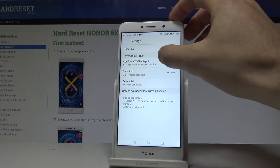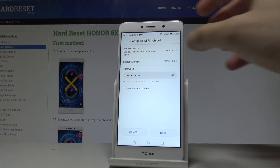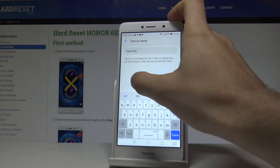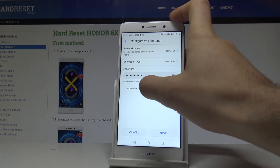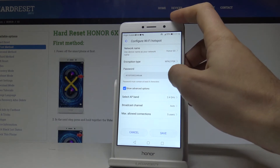Here you can choose Configure Wi-Fi Hotspot, where you can change the network name. You can also choose the encryption type, change the password — right now you are using the current default one.